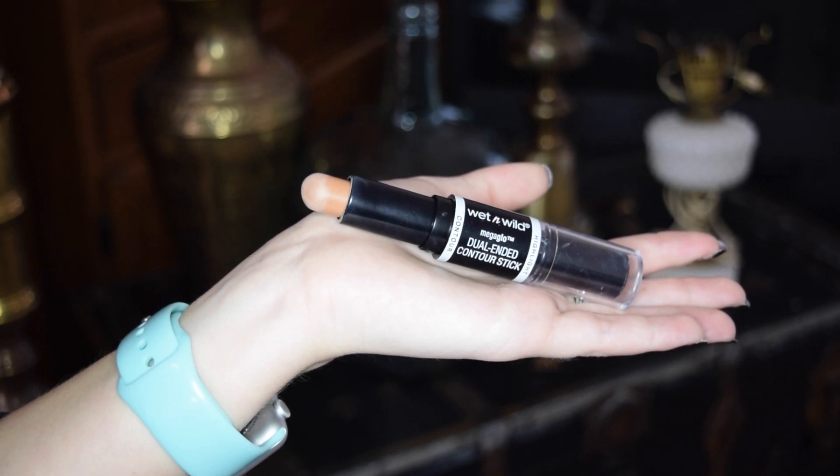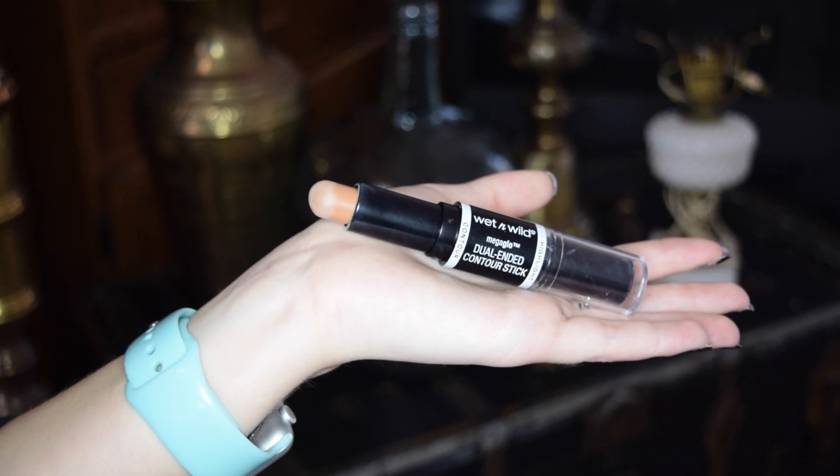First I'm taking my Wet n Wild Mangalow Dual Ended Contour Stick. I absolutely fell in love with this little guy — I found him at Walmart and he's been amazing.